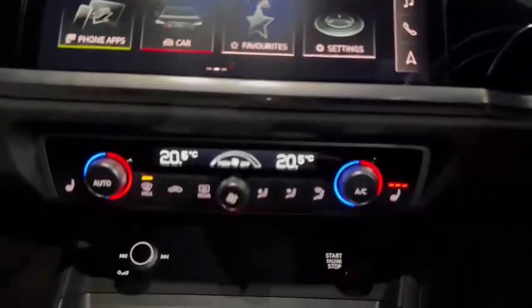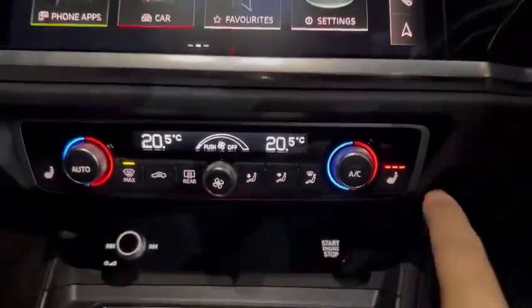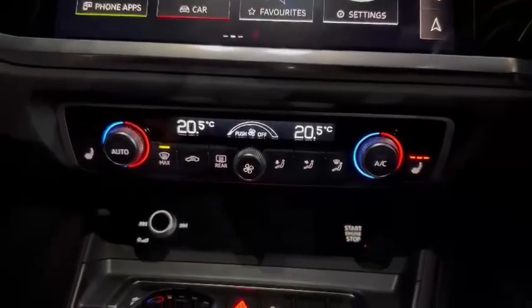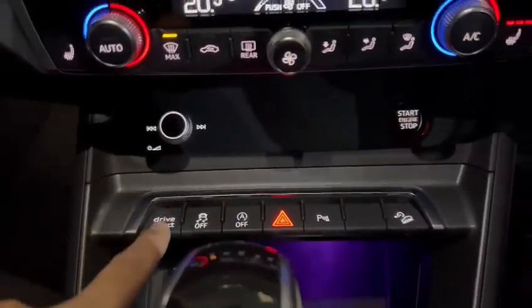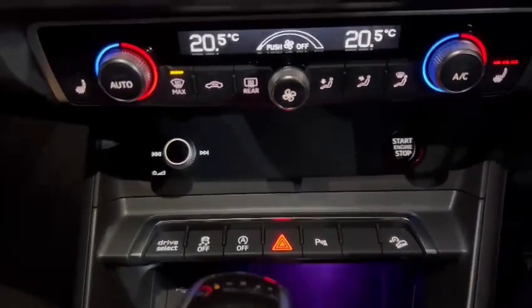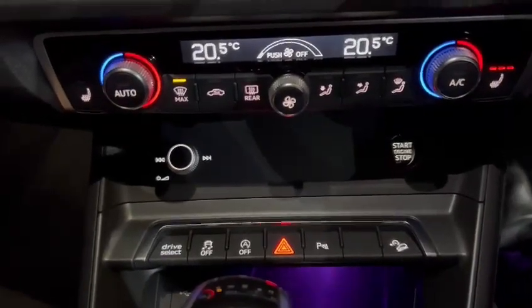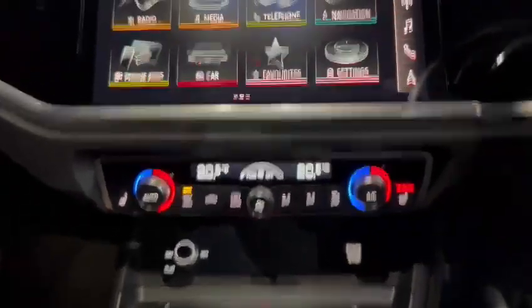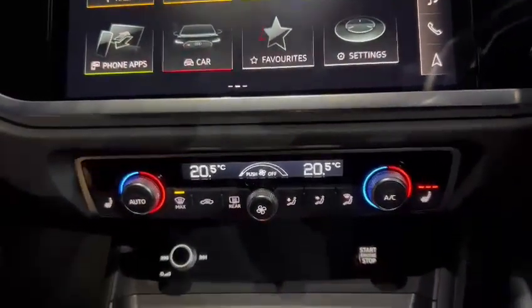Another feature — we've got the heated steering wheel and dual climate zone as you'd expect. We've got the heated seats at the front, the volume control button, and your different drive select modes. So you can use drive select for putting it into sport mode, comfort, dynamic and things like that. We've also got the heated windscreen and rear as well for these wintry conditions.